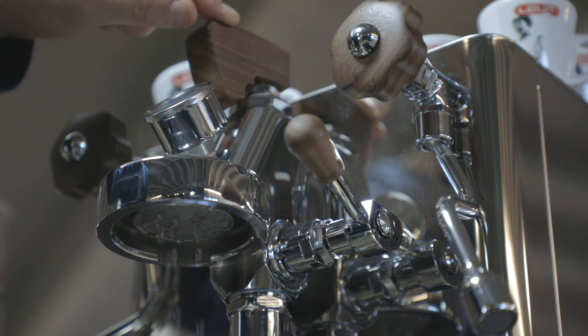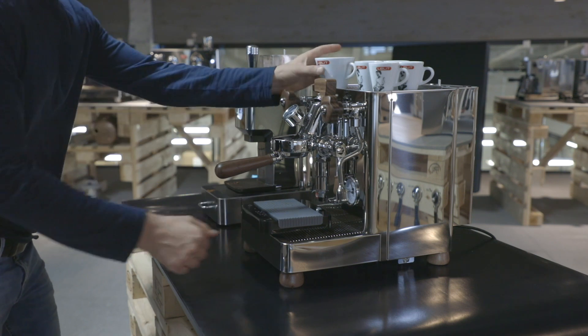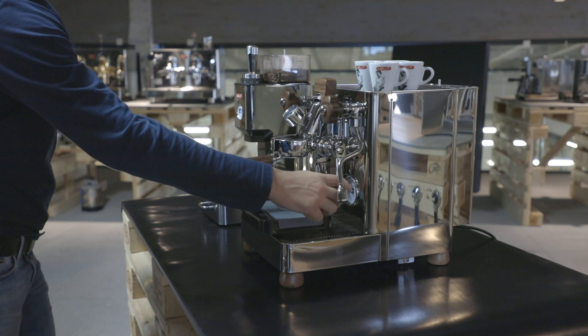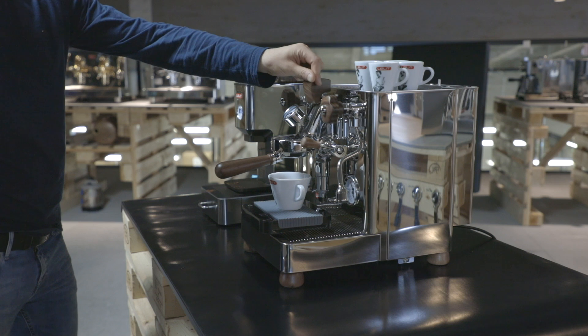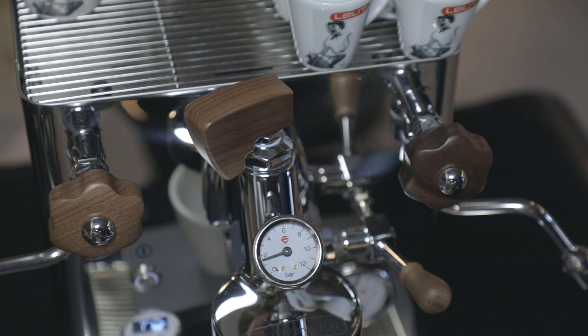Note that when the paddle is completely closed, no water is dispensed. Let's prepare a brewing using the bottomless filter holder. In this case, we'll use 20 grams of coffee. We start to increase the pressure until the desired value, then close the paddle to start the pre-infusion.